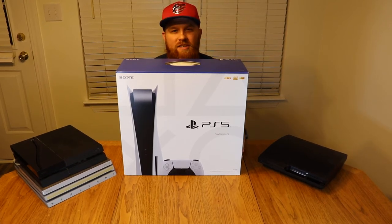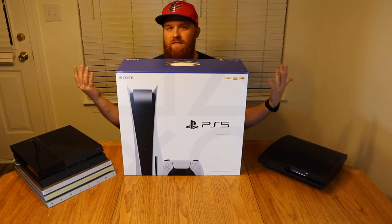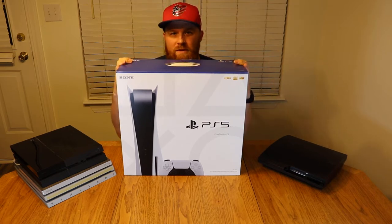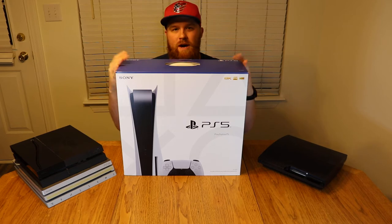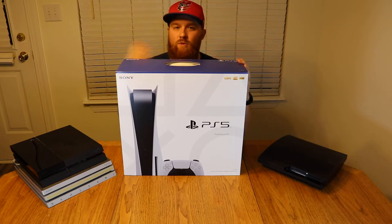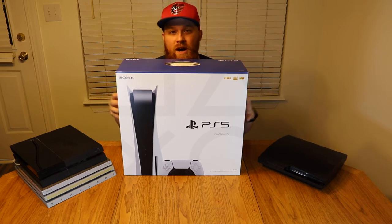Welcome everyone to Amalgamation Nation's next unboxing. We obviously have the PS5 as you can tell. This is the 825 gigabyte physical edition model, so keep that in mind when we're unboxing it. This will be $500 at your local store, and there's a $400 digital-only model.